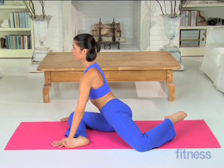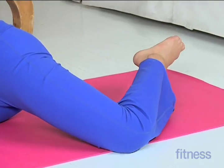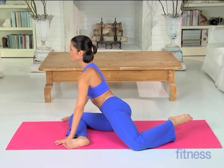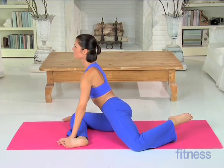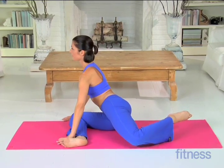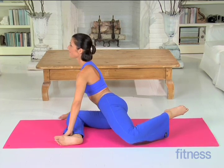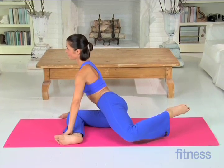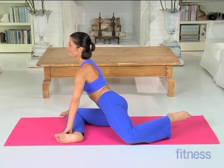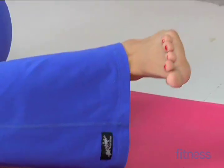Now lift your leg up and down a few inches, keeping your toes pointed. Try to keep your ankle above your knee. Do 30 reps. Flex your foot and repeat for another 30 reps, pressing your leg behind you.